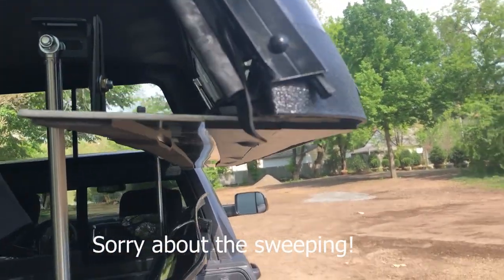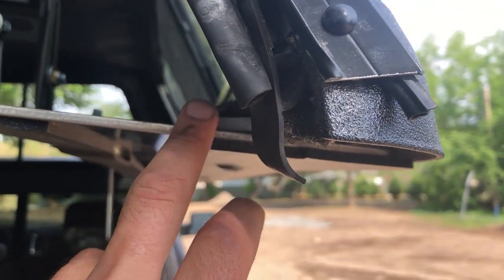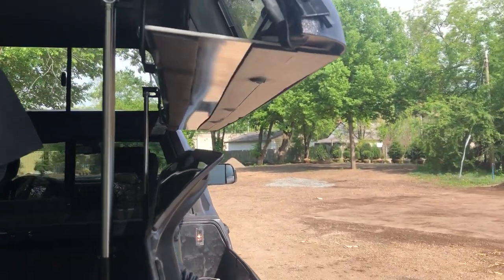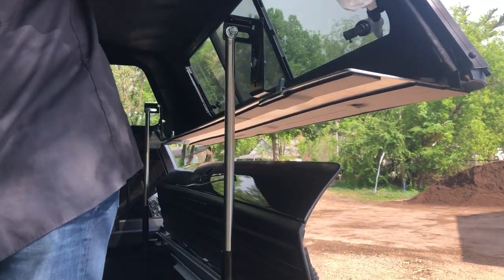We did have to cut the lip off right here on the topper and add a 3/16 inch aluminum, 9 inches wide. This particular truck is 6'4" — just a little short of that.